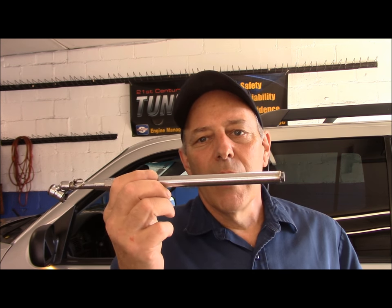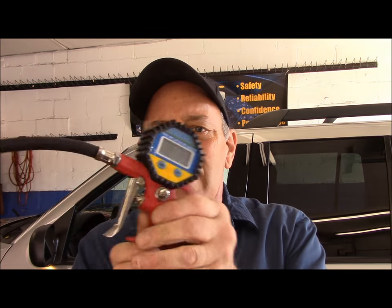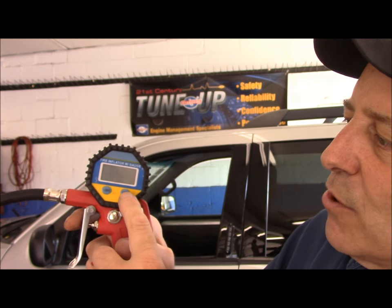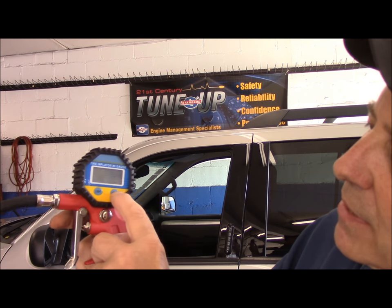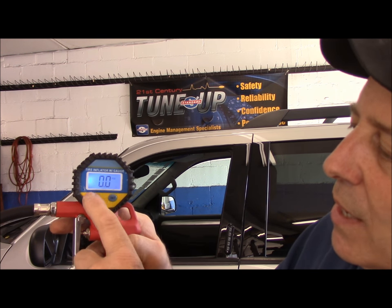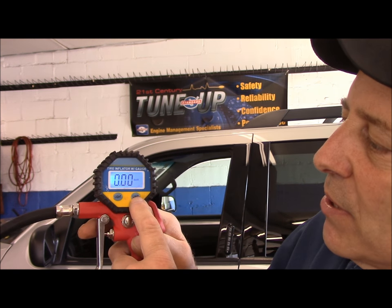You do have the slide gauges we used to use years ago — they're very accurate. But what I like using here at the shop is a digital tool like this. You snap it onto the stem, press this button, and it gives you a digital backlit readout. It does have a light in the back for dark conditions and it tells you what the pressure is. Pressure that's too high will also make that warning light come on, so it's very important that tire pressure matches what the door jamb calls for.